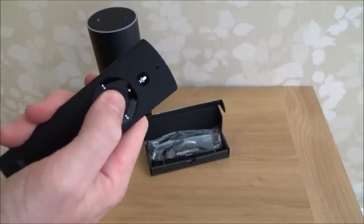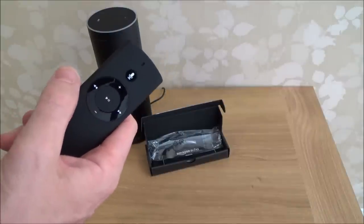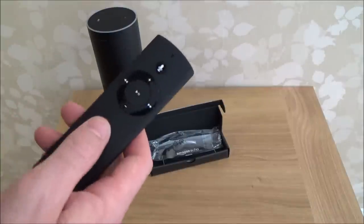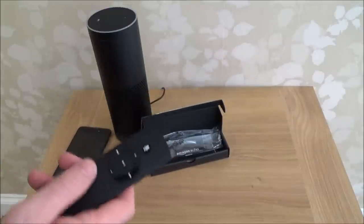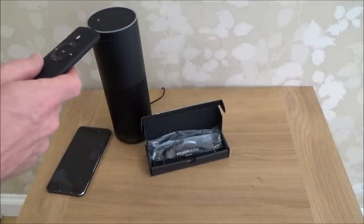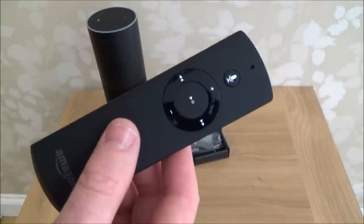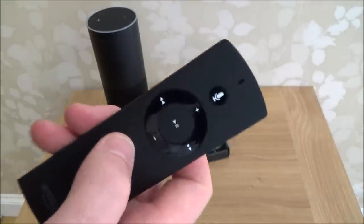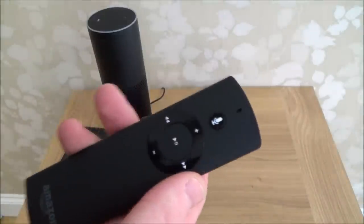We can pause it and unpause it, and go to the next track and the previous track. As you can see it's easy to set up and it's a really useful device. It saves you having to shout across the room to the Echo, especially if you play your music loud — sometimes it can't hear you. Also this will work from other rooms because it works on Bluetooth, so the range is actually quite good — it will work a lot further than you having to shout to Echo.